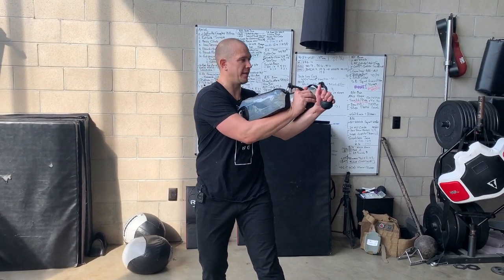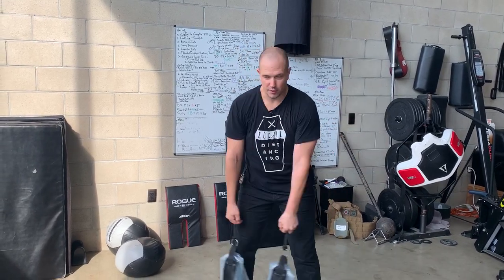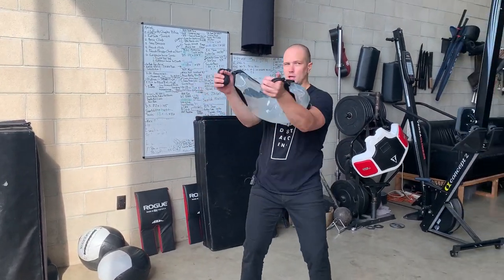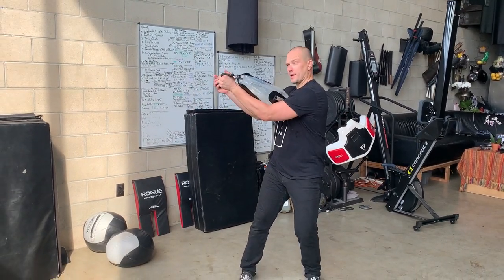Rotate — I'm looking to my left. I'm sitting in my right leg, which is my rear leg. Swing it across, catch, 180-degree rotation, swing it across, catch, 180-degree rotation, swing it across, and catch.